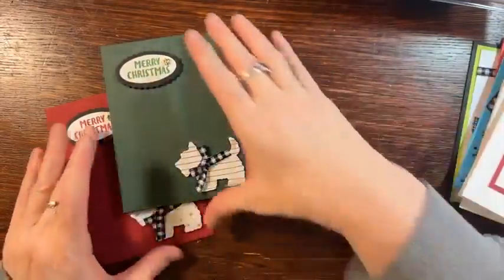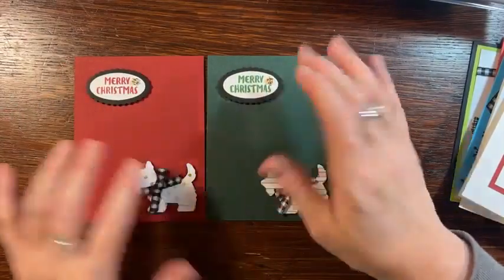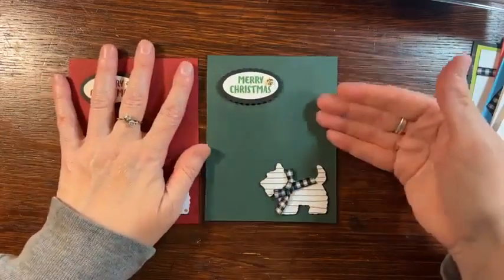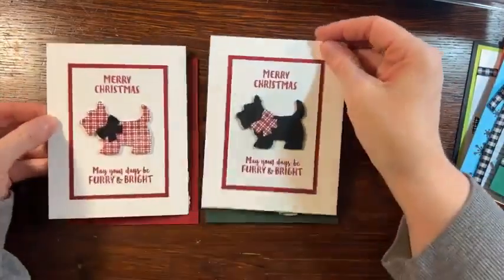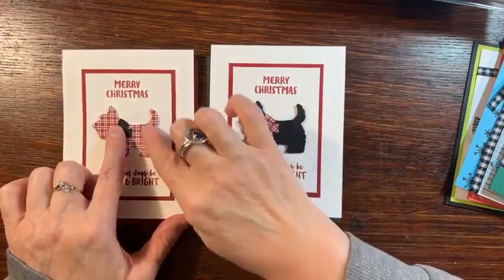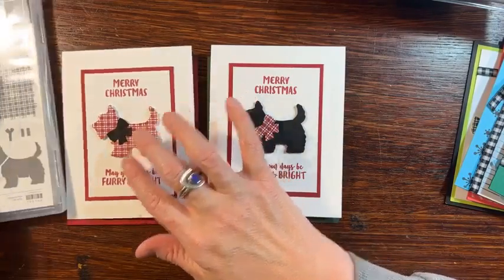So I'll show you these cards here and then I'm going to talk a little bit about the product. These could even be like birthday cards if you add different sentiments. This doesn't have to be a Christmas card — it could just be a green birthday card or a thank you card. Super adorable and fun. And I love the reverse of these. This is the plaid stamp that comes with the Christmas Scotty stamp set that I'm going to show you.